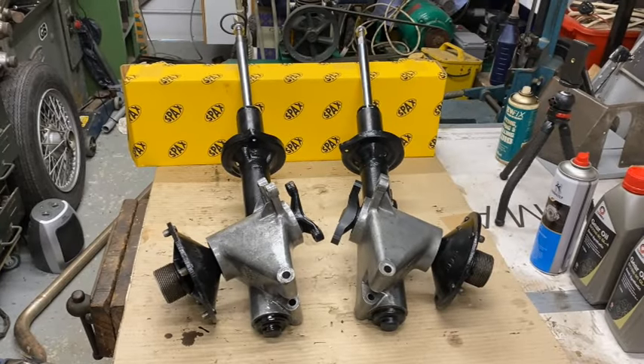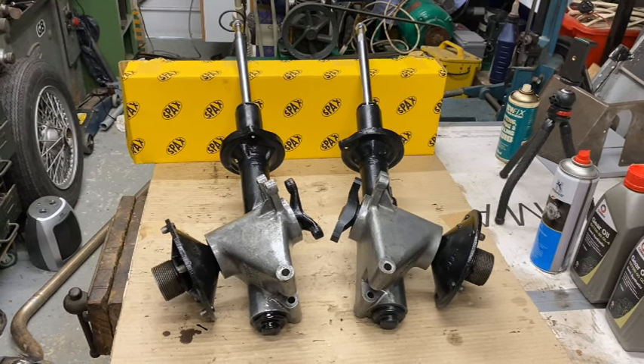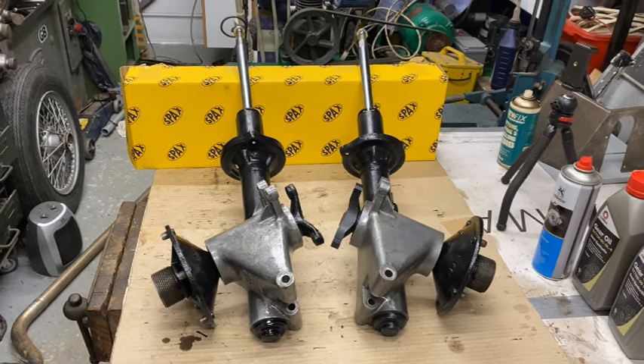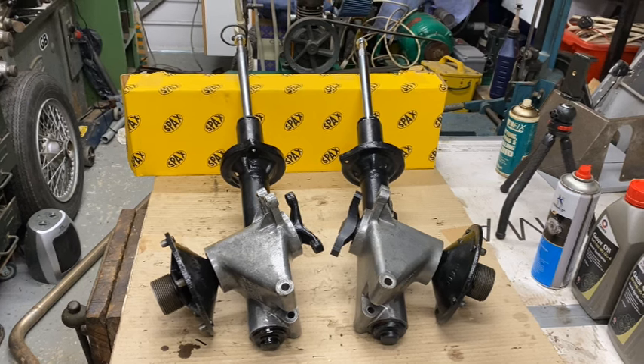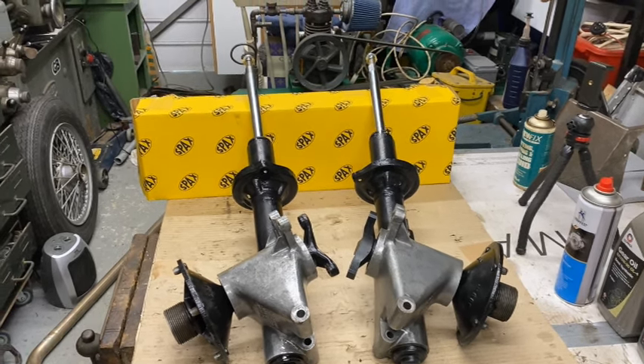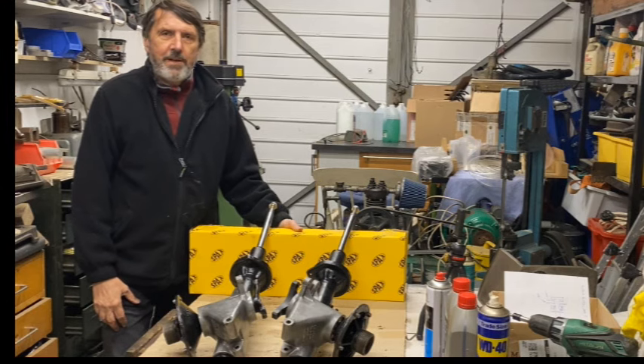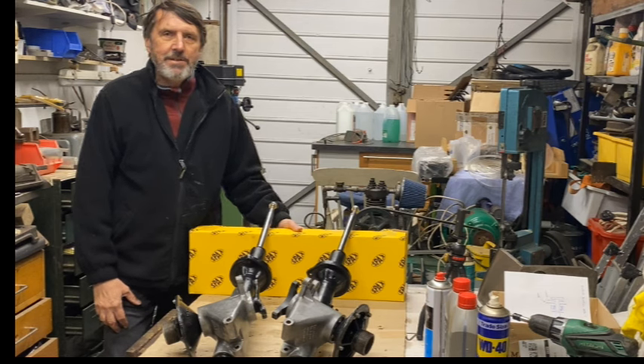Well, there's both uprights fully assembled — dampers are in now and all ready to go back in the car. Obviously I have to put the springs on and the bump stops etc., but I won't be able to do that until I've sorted out the top mounts on the chassis. Well, thanks for watching — if you got this far please don't forget to subscribe and like, and of course you can always buy me a coffee via the link in the description below. See you next time.